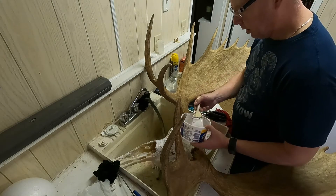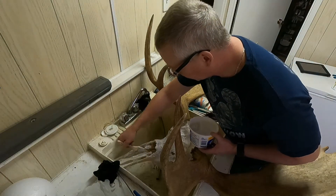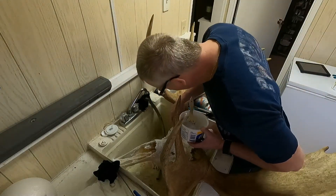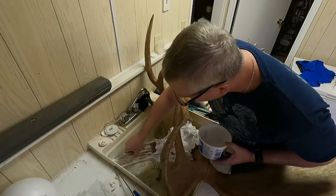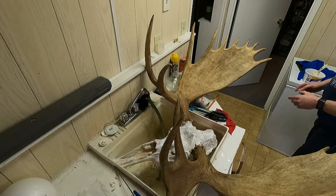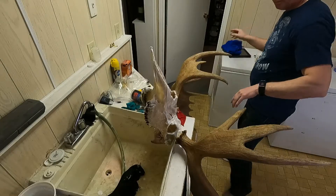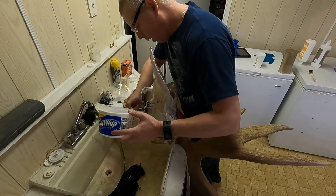I usually don't do it in the sink like this — I buy one of those cheap turkey roasters from the dollar store. I also like to try and save the nasal passages. I see a lot of guys just blow them out, but I try to keep them. If you get it on the horns, just wipe it off — I keep the natural color of the horns. This one's got a little bit of a point that comes down.